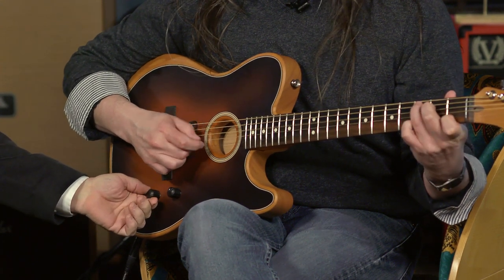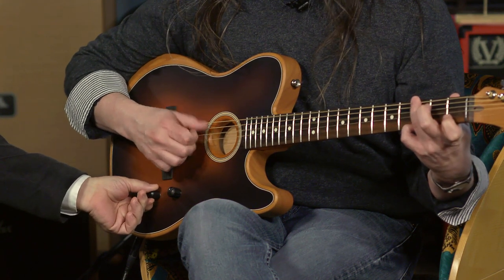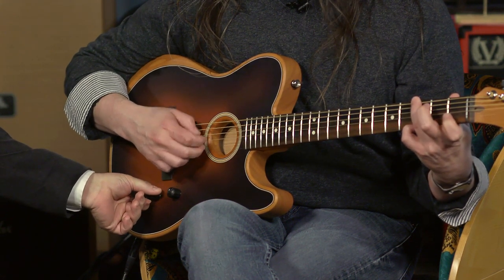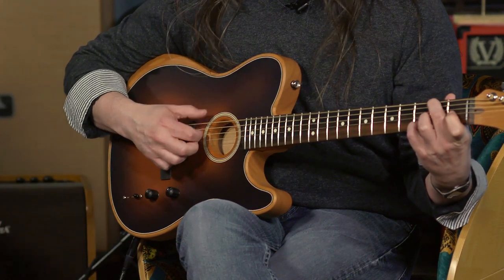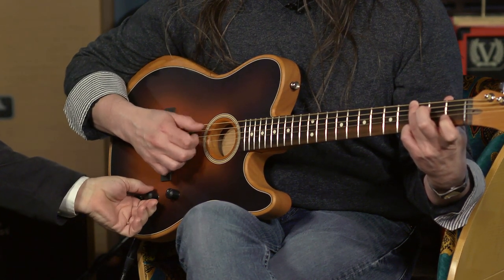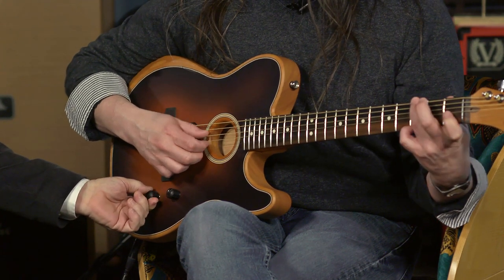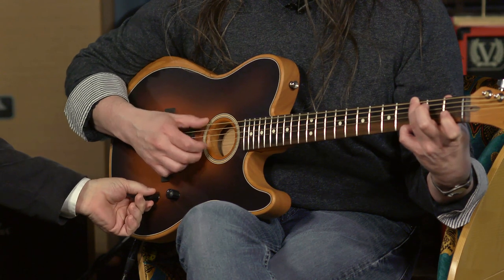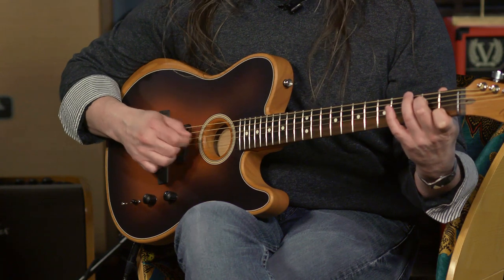We'll start with the Sitka spruce rosewood back and sides dreadnought. Now we're going to slowly transition to the auditorium. The bottom end is still there but it's a little tighter and more focused — so back to the rosewood dreadnought, and transitioning to the auditorium.